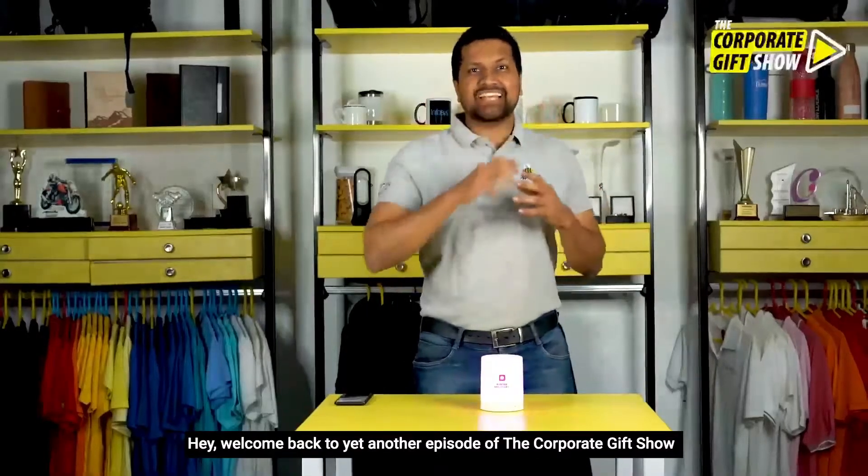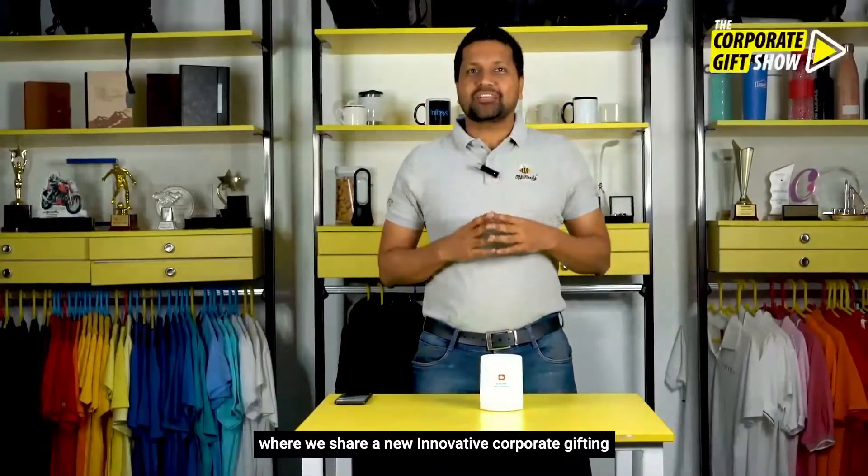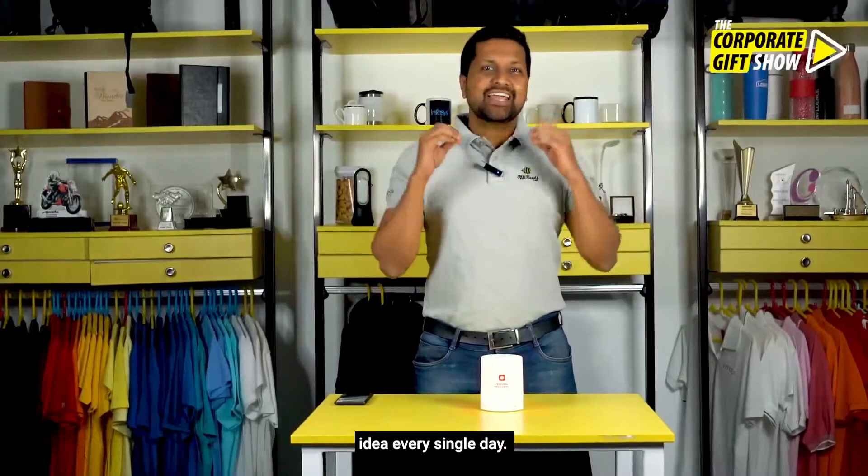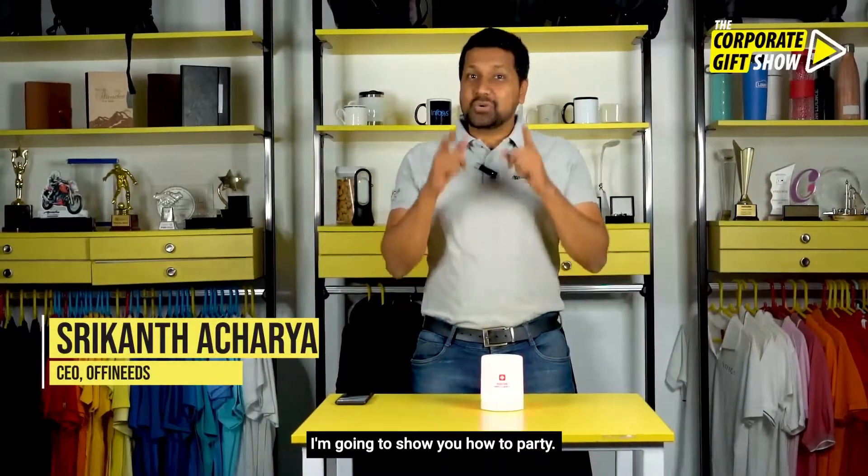Hey, welcome back to yet another episode of the Corporate Gift Show, where we share a new innovative corporate gifting idea every single day. I'm Srikant Acharya, CEO at offeneats.com, and in today's episode I'm going to show you how to party.